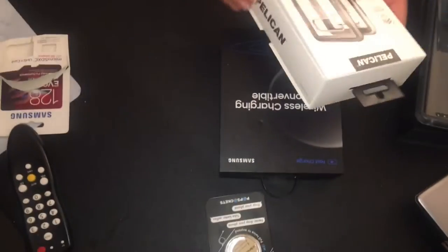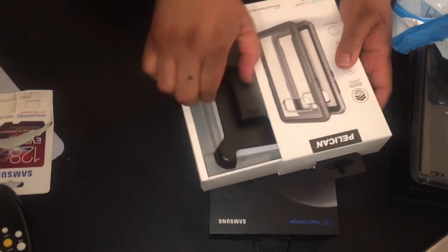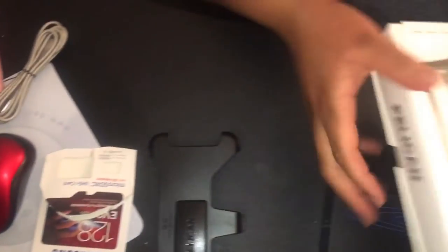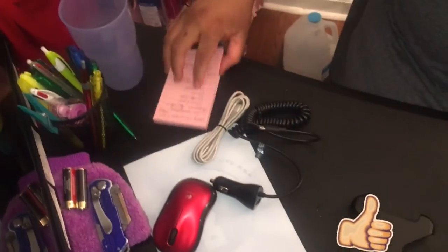This was the Pelican case — that's the clip for the Pelican case. This was the SD card, the grip. We're going to move all this stuff out of the way; all of this goes in my purse.